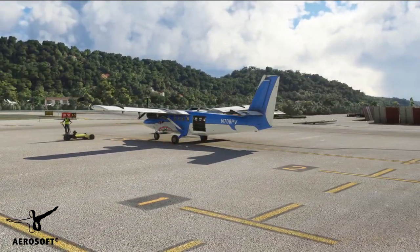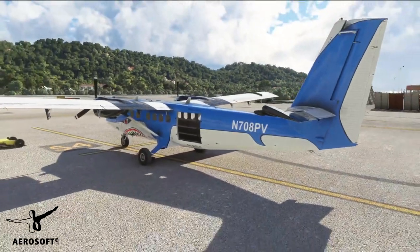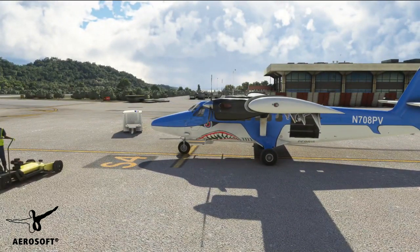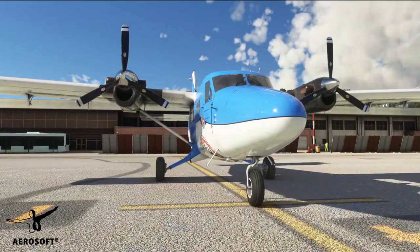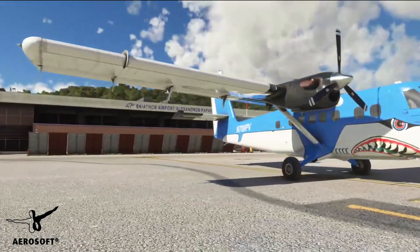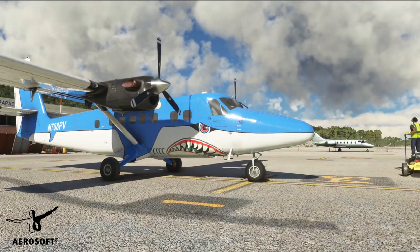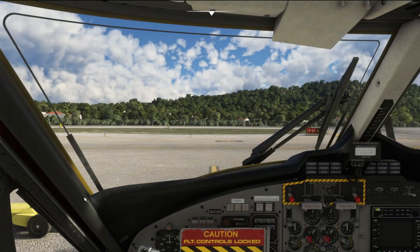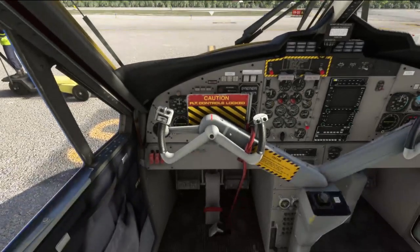Over the next couple of videos — episodes if you like — we're going to go through how to get this thing started, how to fly it from a basic amateur level like myself, getting hold of the controls for the very first time, wondering how on earth to keep it in the air, and working through a couple of those checks. It comes with a 166-page manual, which is not something everybody will want to read, so I'm going to summarize it all into an easy-to-understand tutorial. All the links are in the description down below if you want to purchase this fantastic add-on for Microsoft Flight Simulator.